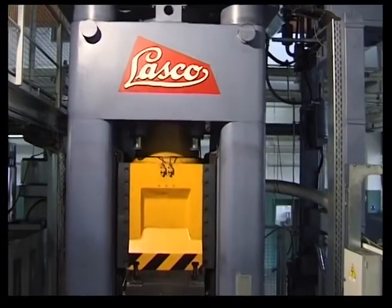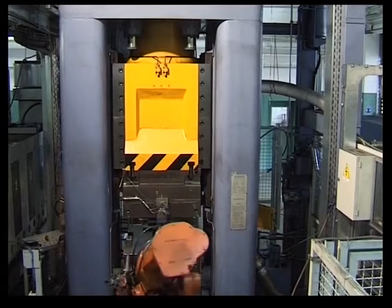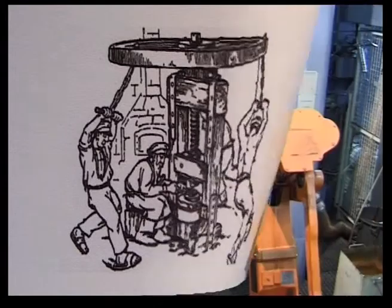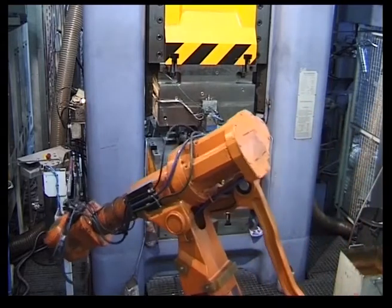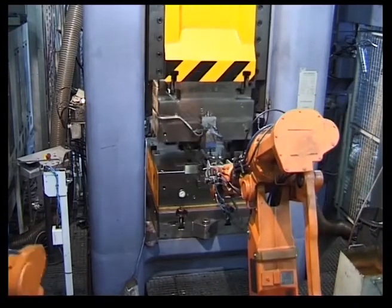In combination with upstream and downstream automation, highly flexible manufacturing units are created using screw presses as forming machines. The very first screw press was designed by Leonardo da Vinci in the 15th century, and Gutenberg used screw presses for printing. The road was long from these early beginnings to the modern, energy-saving, directly driven precision screw presses that we now present.